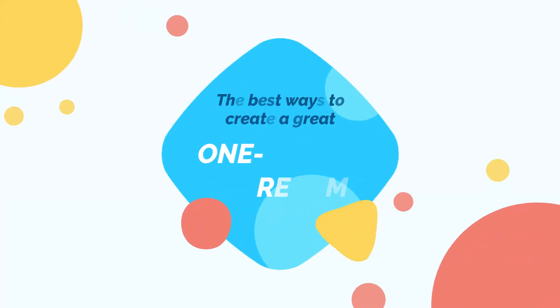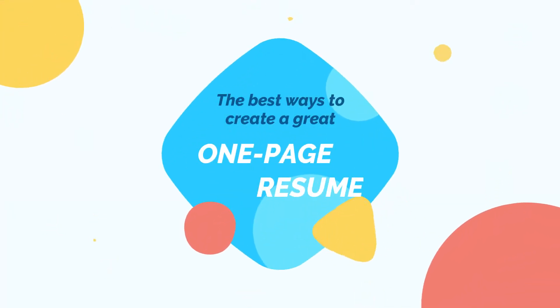Trying to fit all of your career information into a one-page document is no easy task. Still, it is often recommended that having a one-page resume is the best way to go. Hi, I'm Debbie Dalmaheron, HR consultant and career strategist with freesumaze.com, and today I'm sharing the best ways to create a great one-page resume.